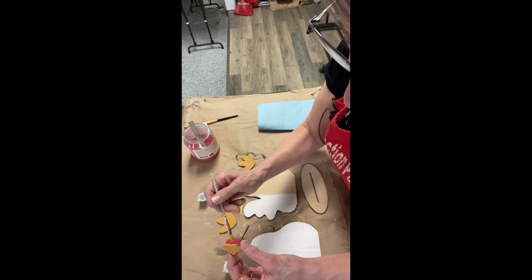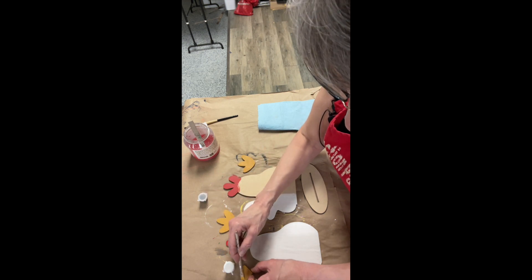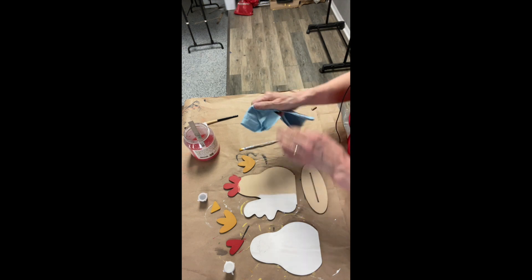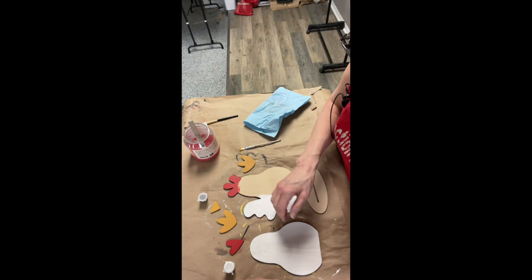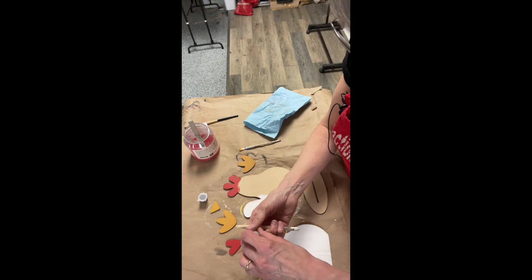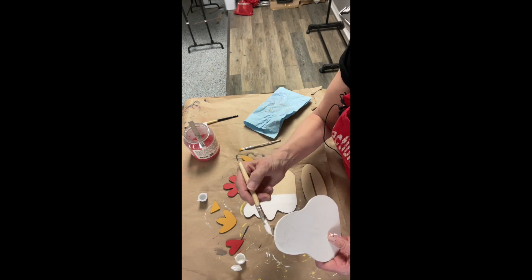Paint the outside edges also of the nose. I'm going to wipe my hands here and close that up. Now my body is dry, so I'm going to give it another coat with the white. I'm just going to do the outside edge.